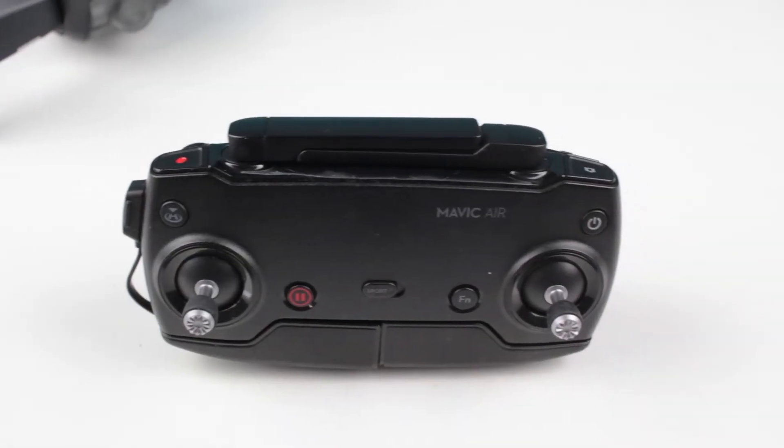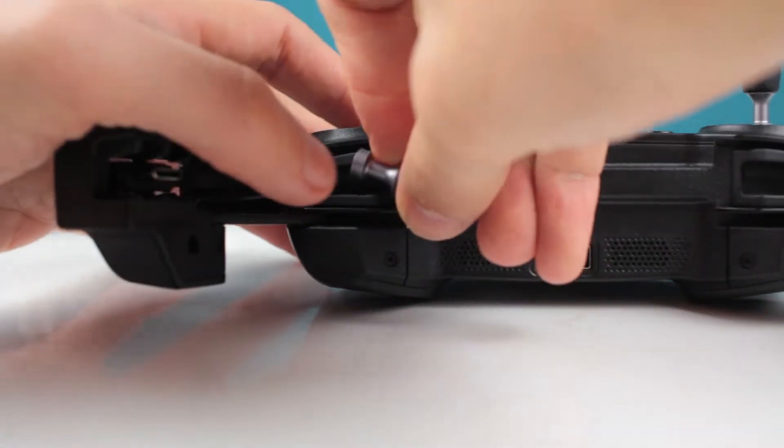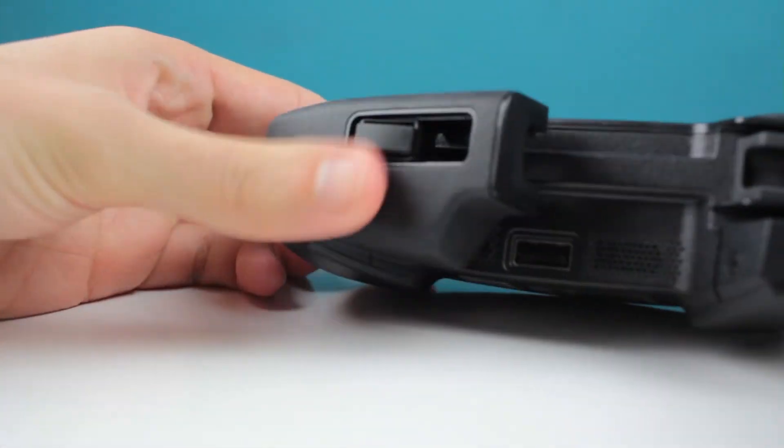Then we also have the remote. It looks pretty much the same as the rest of the Mavic series remotes. The only thing is this one does not have a screen. It's very flexible — it can fit small phones and larger phones as well. We have the return to home button, the sports mode functions, on and off, camera and shooting modes, and the antennas fold in easily as well. So a great remote, I would say. You can also unscrew the little joysticks and put them in safe storage spaces, though I personally don't use that because I'm too lazy.